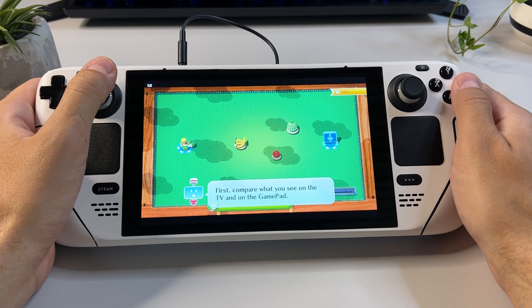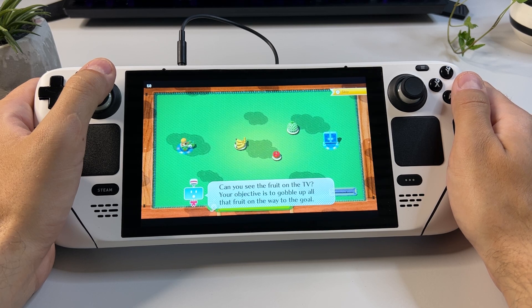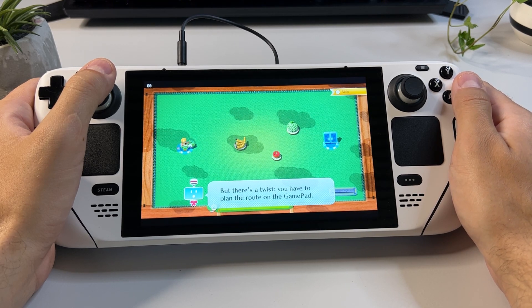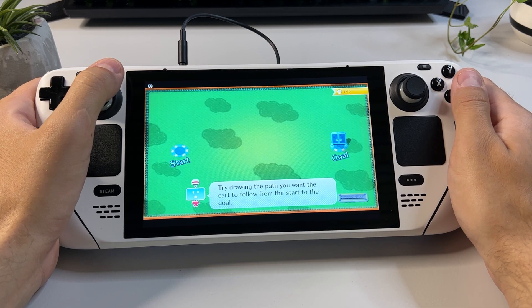First, compare what you see on the TV and on the gamepad. Can you see the fruit on the TV? Your objective is to gobble up all that fruit on the way to the goal. But there's a twist — you have to plan the route on the gamepad. Try drawing the path you want the cart to follow from the start to the goal.